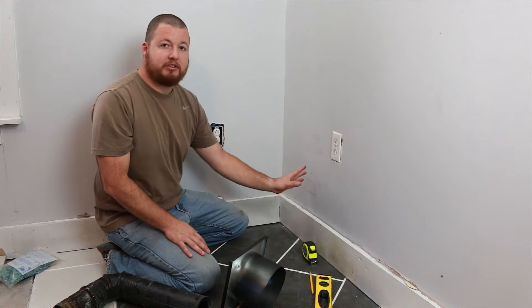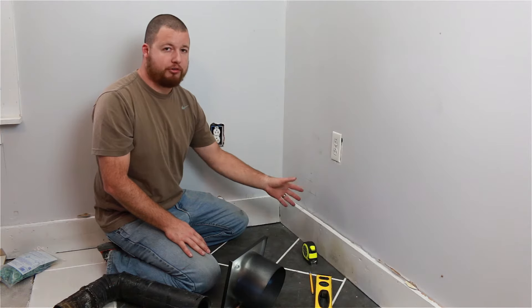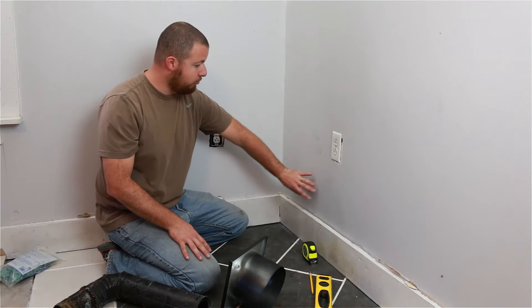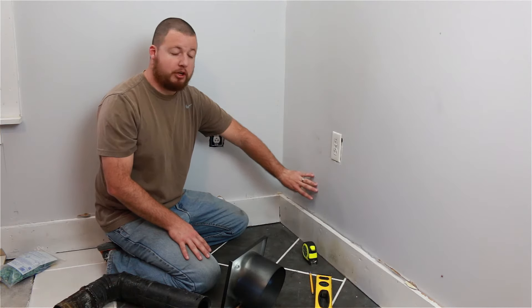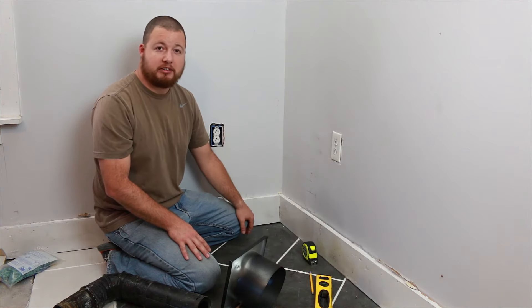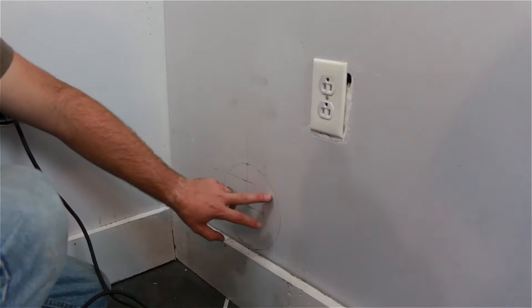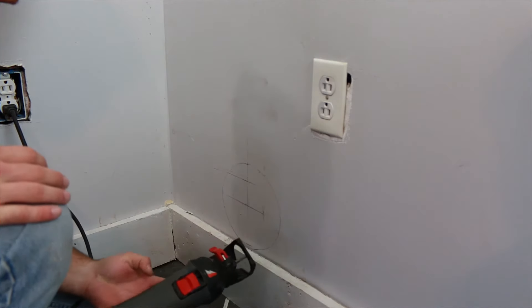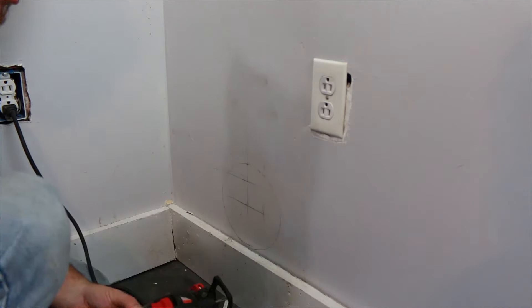Make sure you're not placing this where you're going to have to cut into a wall stud — you don't want to do that, it's going to cause a lot of problems. Right here is in between the wall stud bay, so we go ahead and cut this out. You can either take a utility knife or we're going to use a roto zip and just zip this out.